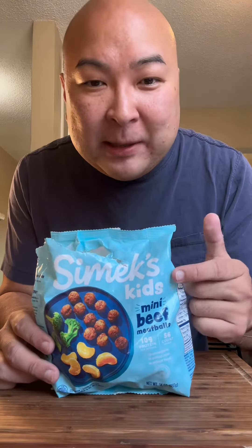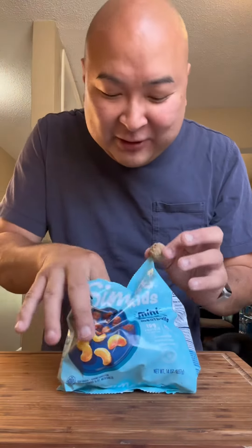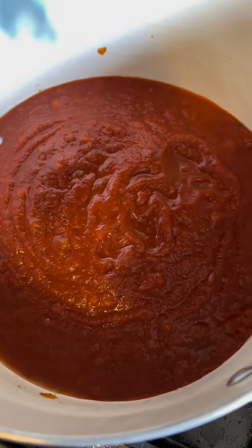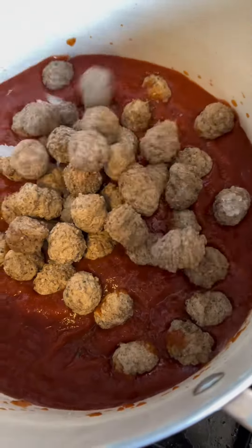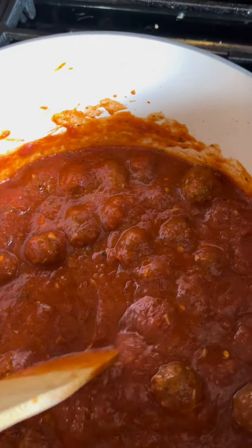We got our pasta boiling. I didn't realize I grabbed Simic's kids, so these meatballs are tiny. Look how cute these are though. Check these out, these little guys. I'm just using Ragu because I'm lazy today, so that's my sauce. Some things I added to this was some parmesan, some milk, some Italian seasoning, and some red pepper flakes.